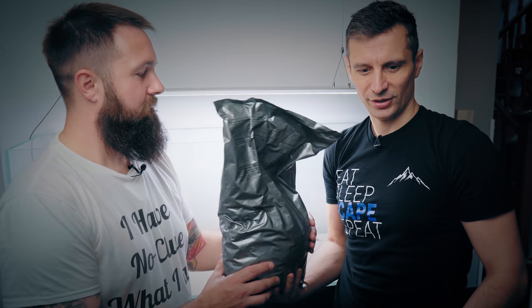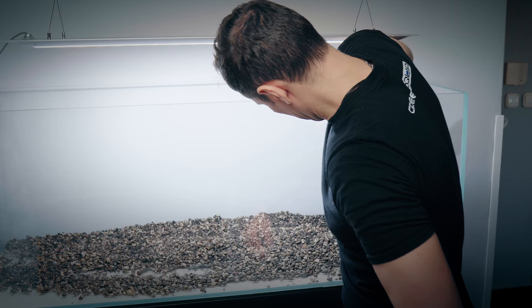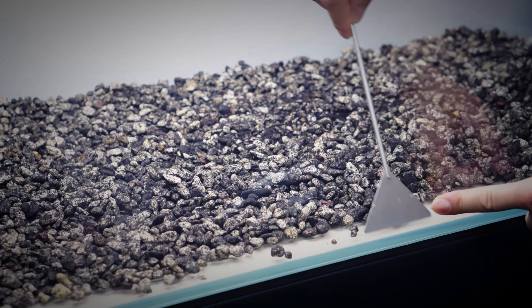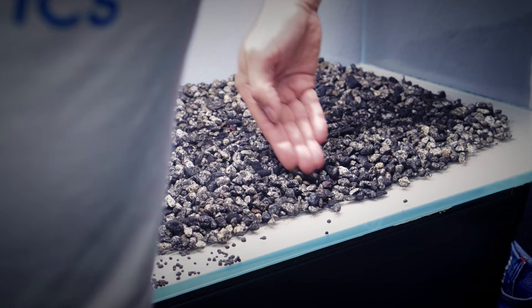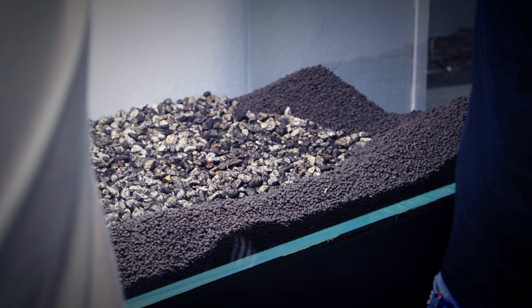PowerScent Advance L — which is the new PowerScent Special — it has all the bacteria in it and everything else. You start from the foreground. When you pour it in, it will push the substrate backwards. Top tip! Foreground only.